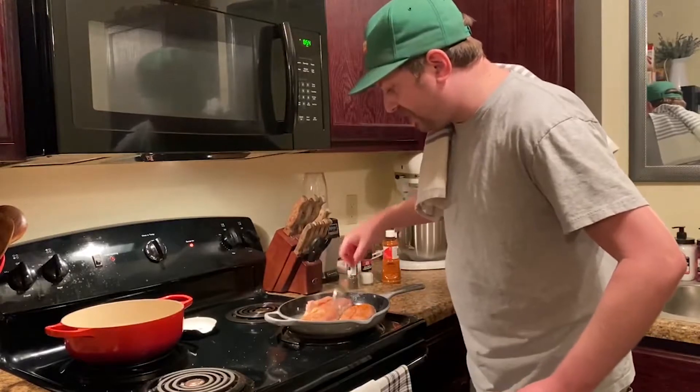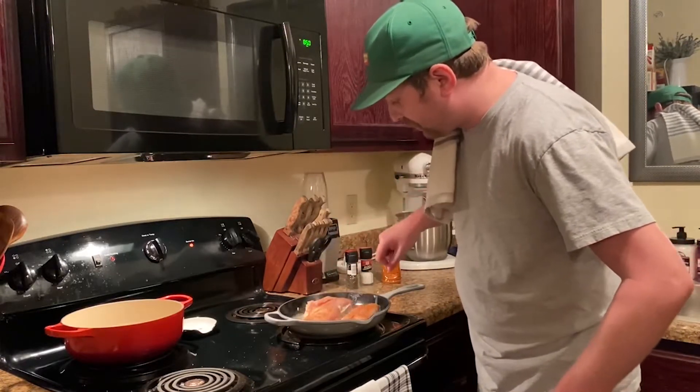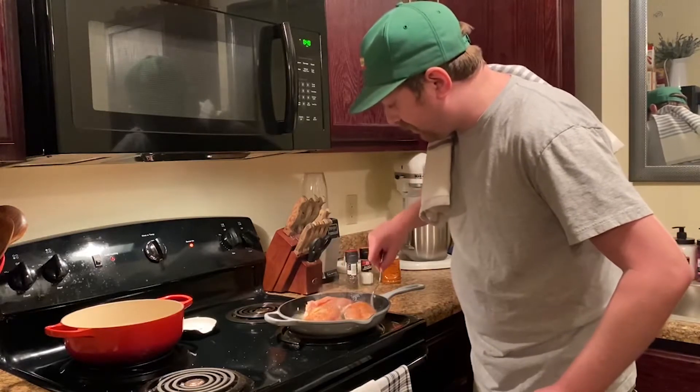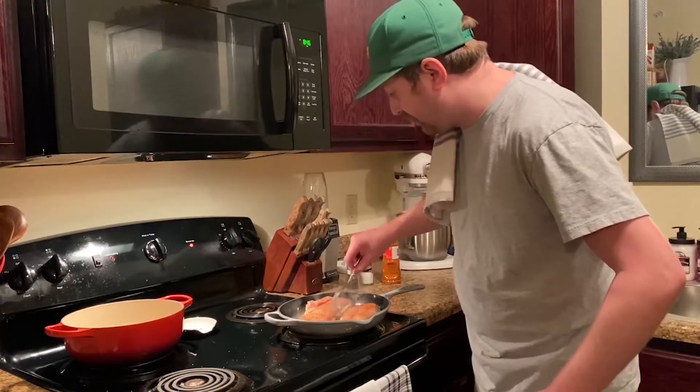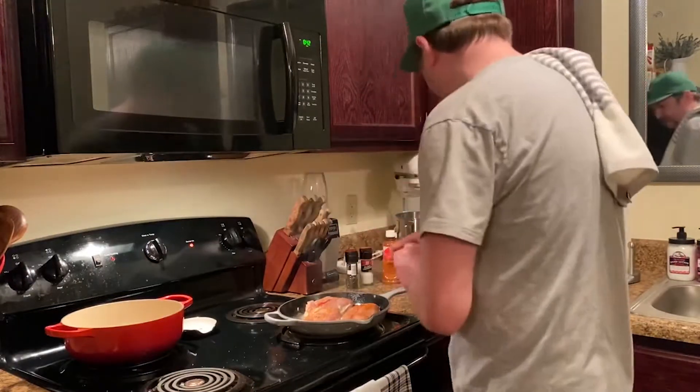I'm using an enamel cast iron skillet. I don't want it to stick, so I'm going to move it around a little bit at first to make sure we're good. We are good. Okay, it's time to turn the heat down a tad. Let's move over and start making our queso.